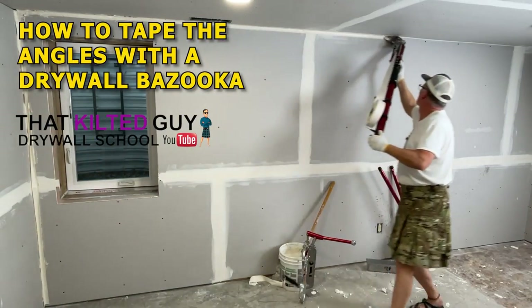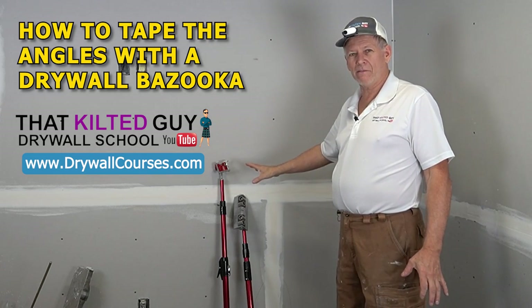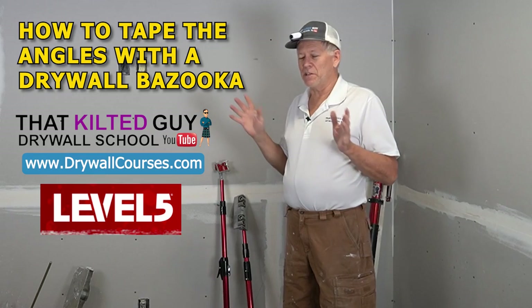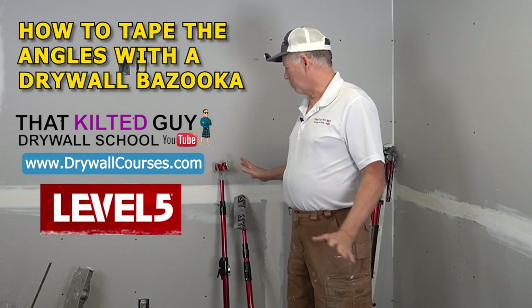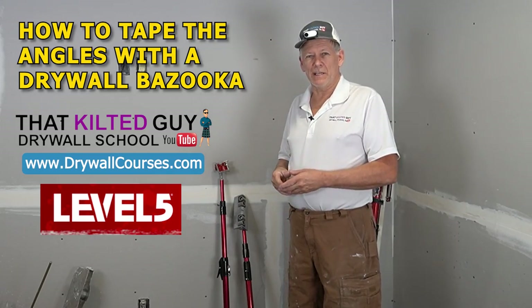Today I'm going to show you how to tape angles on new construction using Level 5 automatic taping tools. This is the way to go. If you're going to tape angles, these will really get you a better job and a lot quicker.